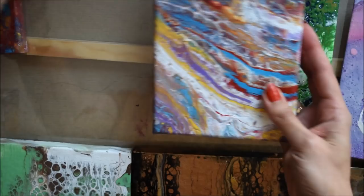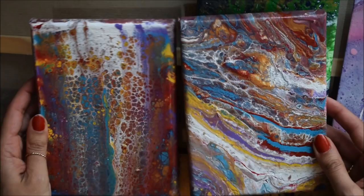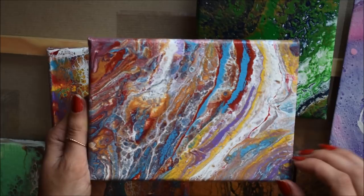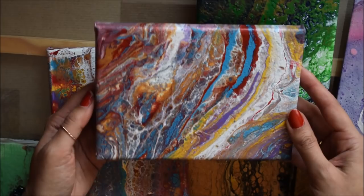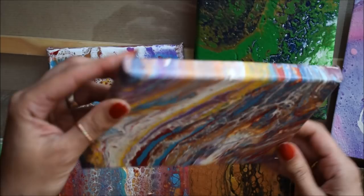I also really like this one because this was my double flip cup technique that I used with a double cup I got from a grocery store. I really like the results - it's more of a marble effect than cell formation, though there are cells around here. I really like the way the colors interact with each other, the color combination and the flow is really nice and cool. That's the edges and it's a pretty design.